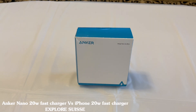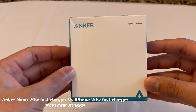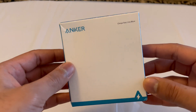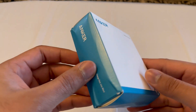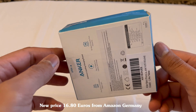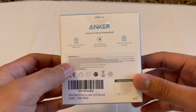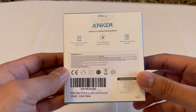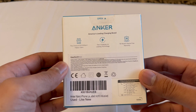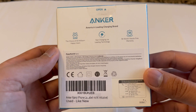Hello and welcome everyone to my channel Explore Swiss. Today I thought to make a video on the Anker fast charger. I bought this charger secondhand from Amazon Germany and it took about seven days to come to Switzerland, costing me around 14 Swiss francs. I saw a lot of videos on this charger on YouTube, so I thought to buy it secondhand — and because when you buy a new iPhone you don't get a charger.